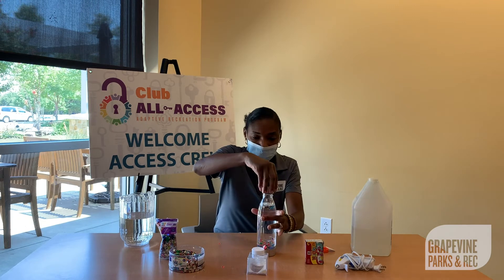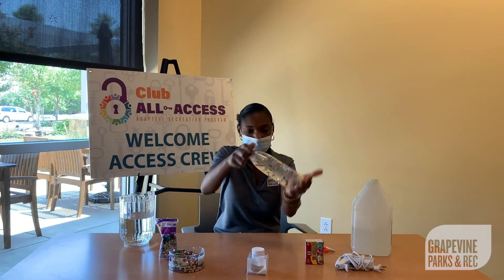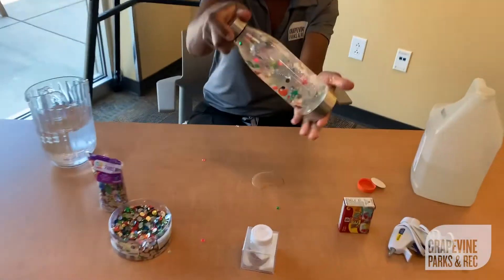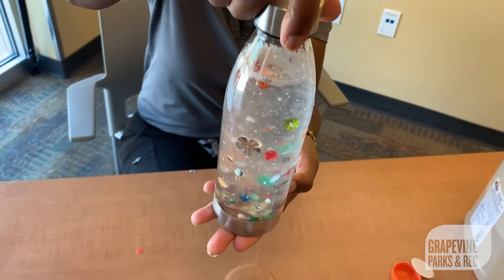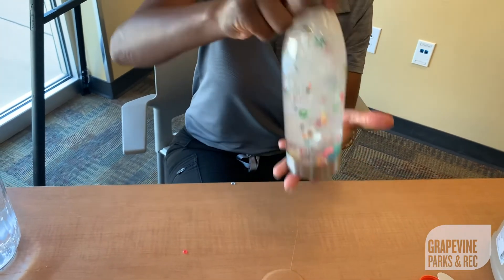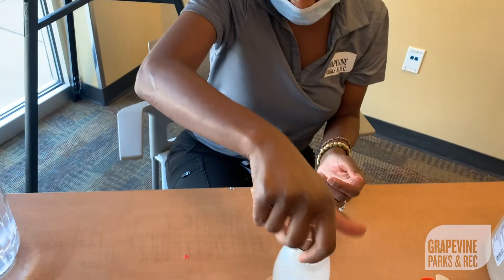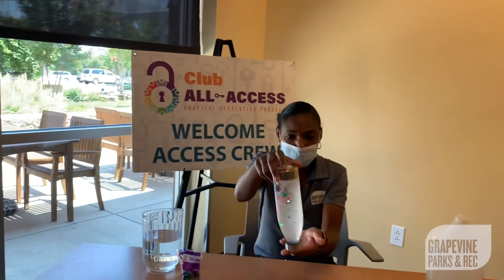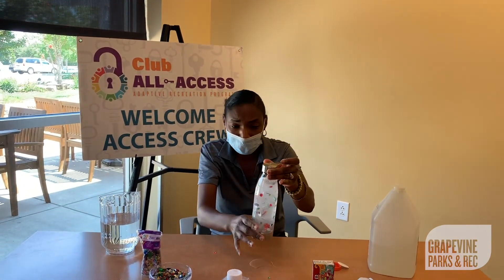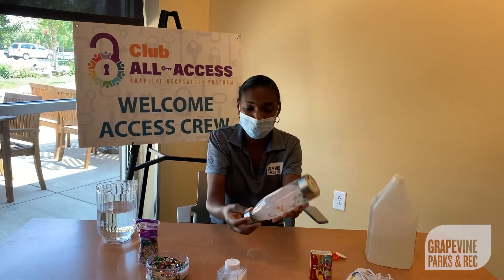Let's go ahead and top it up. Let's see if we can get a little mixture going here with our sensory bottle. And as you can see, all of your items are floating. Let's get our glitter mixed up a little bit in there — let's make our bottle look like a snow globe. As you flip it, the items just float top to bottom. And like I said, you can continue to add a little more glue; it'll just slow the items down a little bit more.